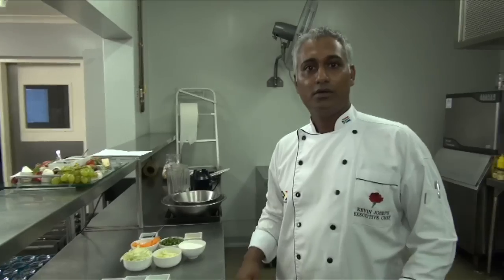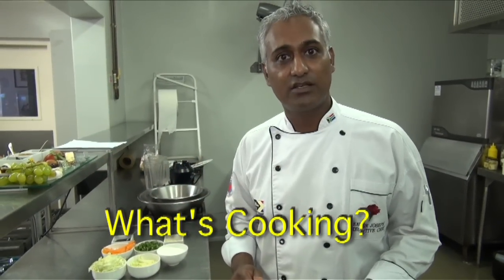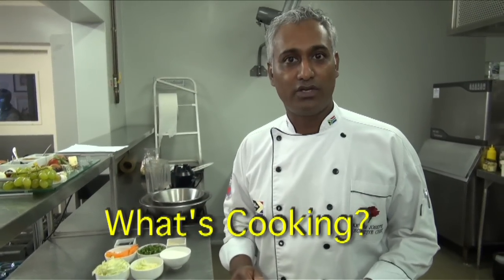We're back at the Oyster Box and it's duck today. This morning we're going to do a seared duck breast with an Asian slaw — as in Asian American coleslaw.